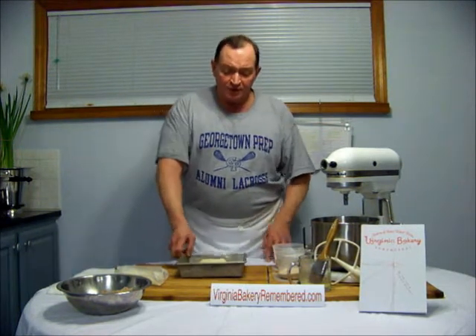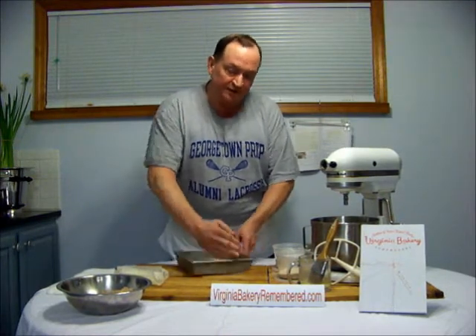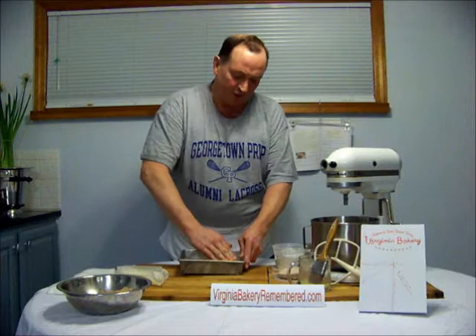Hello, my name is Tom Thie, and welcome to the Virginia Bakery Remembered Baking Series. This is the non-buttercream coffee cake segment. I'm going to finish up the coffee cakes with three coffee cakes that did not use buttercream on them.